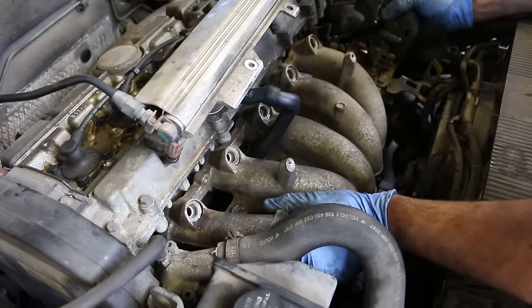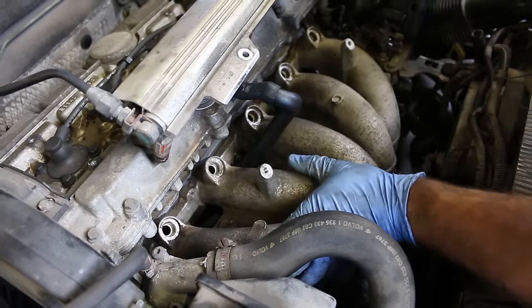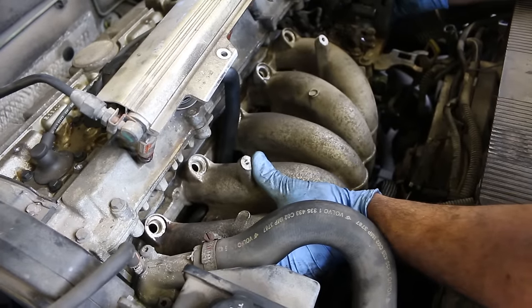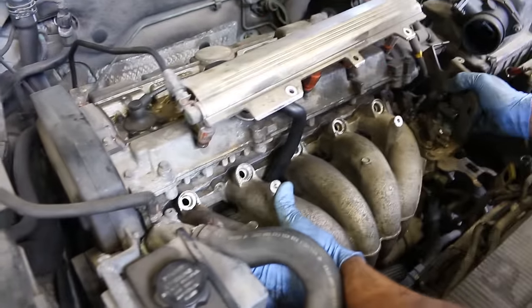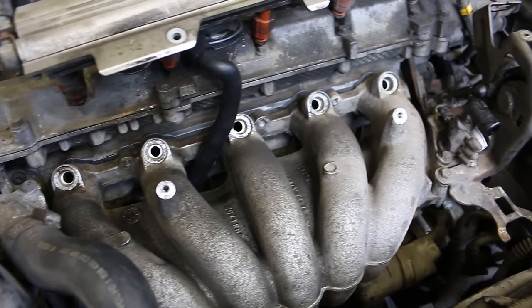The kit also came with new injector o-rings, which was nice. They're very tight and hard to get on, so use a little bit of silicone lubricant — not grease, something silicone-based. Then you can start all your bolts and tighten up your intake.